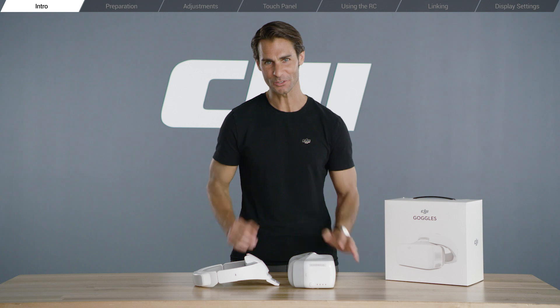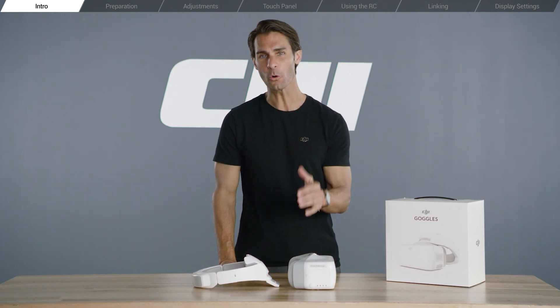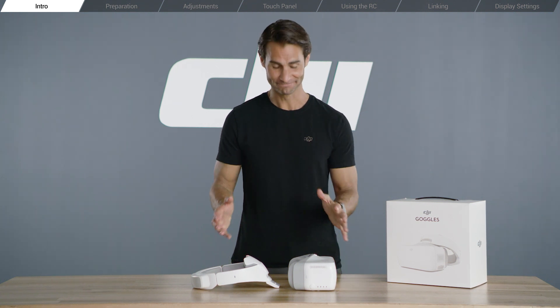Hey, I'm Ty. Thanks for watching the DJI Goggles tutorial series. In this video, we'll be taking a look at what you need to do before using DJI Goggles for the very first time. All right, let's get started.